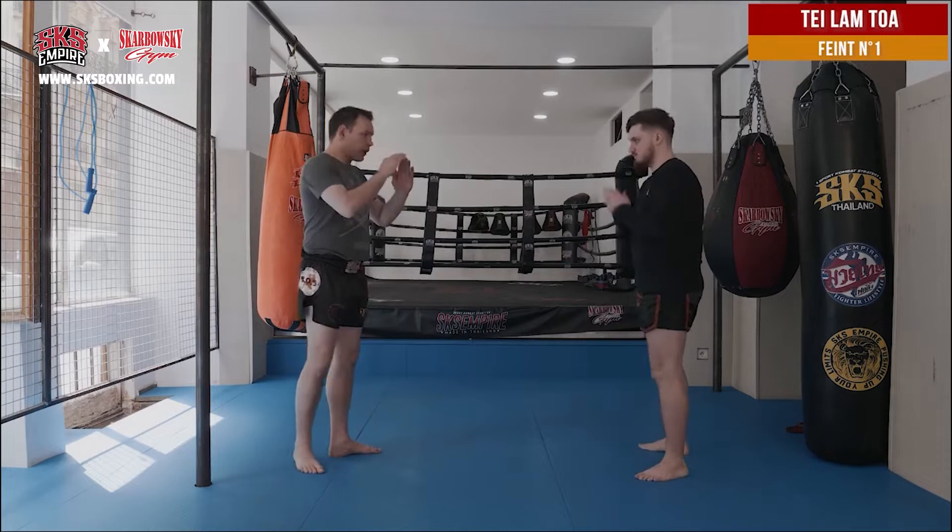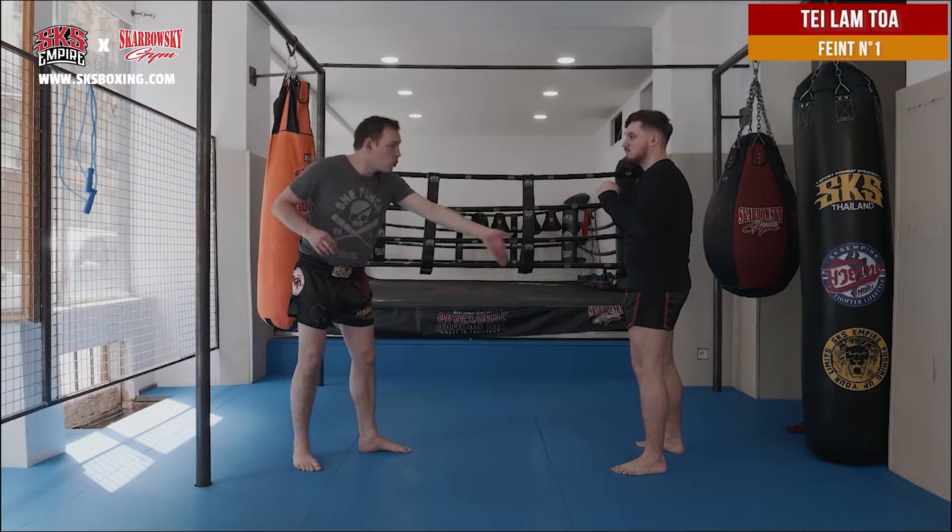Now I'm going to show you some feints that you can use for the Tel Anam Toi. If you face your opponent and your opponent already has some knowledge, if I kick him, he will be able to block or to catch.